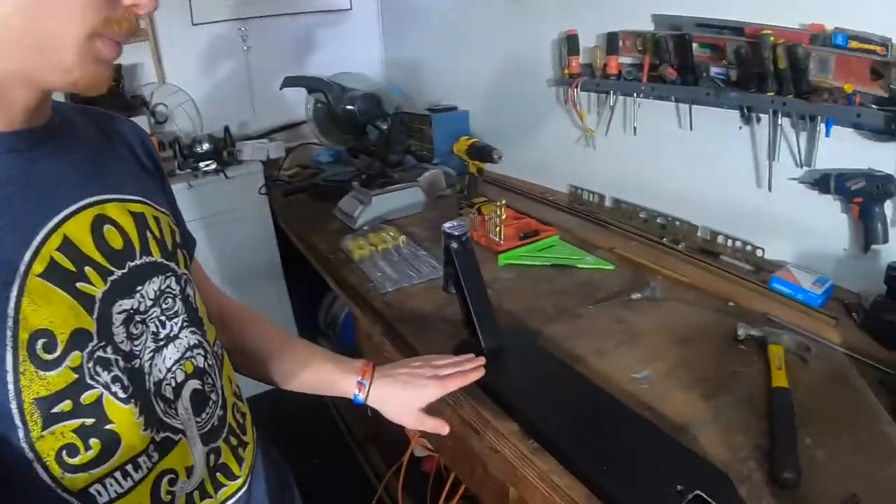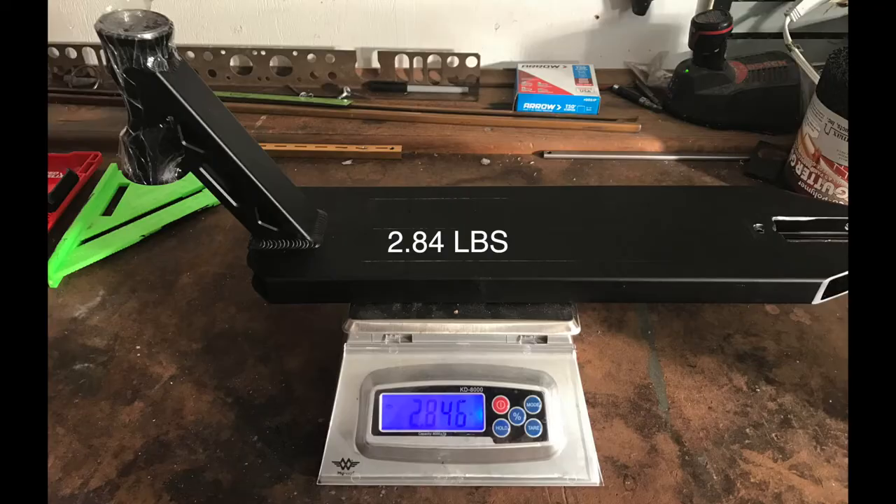Now that we've punched all the holes we need to punch, I'm going to weigh the deck to make sure I know what the beginning weight is, and then we'll see how much weight is lost after we drill the holes out. I'll put a picture of the weight of the deck on screen right now.